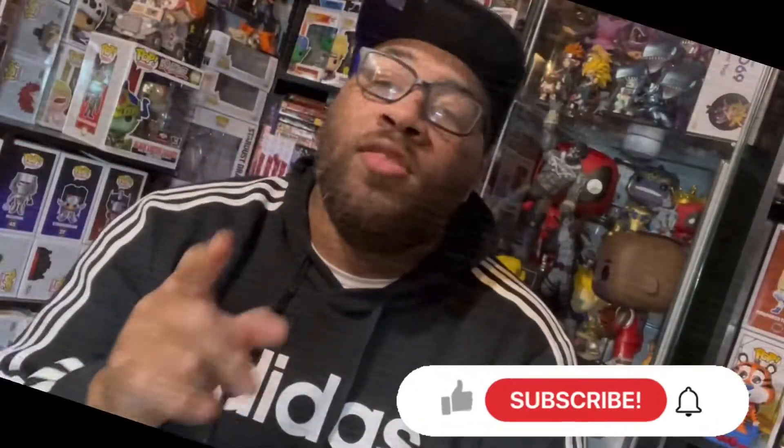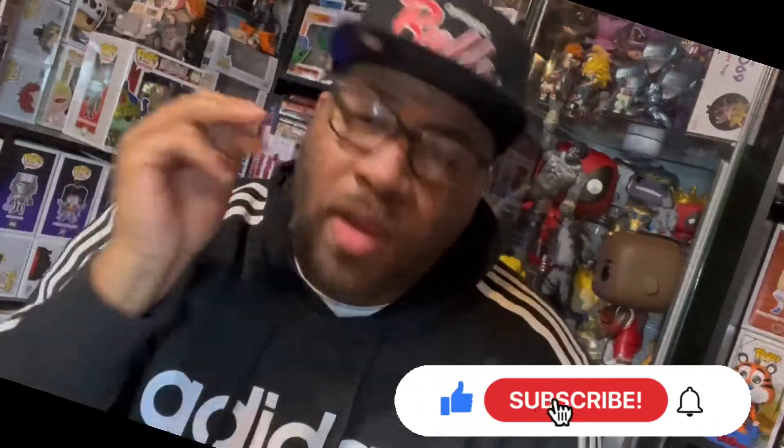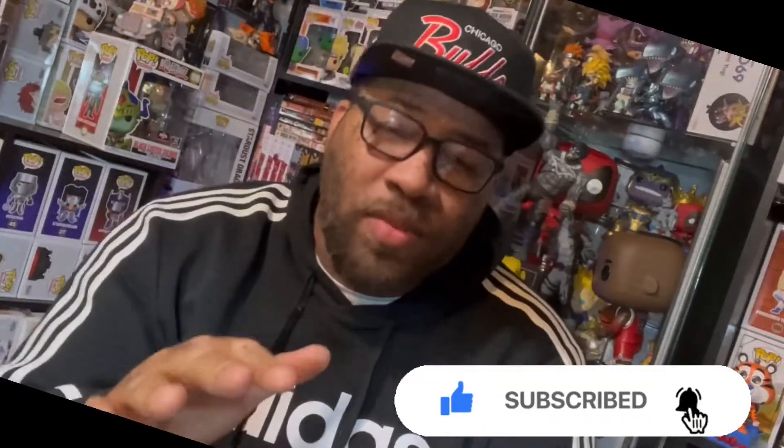What's good YouTube, it's your boy Major 21 back with yet another video. Before we get into it, make sure to hit that like button, subscribe to the channel, and hit the notification bell so you never miss a video.